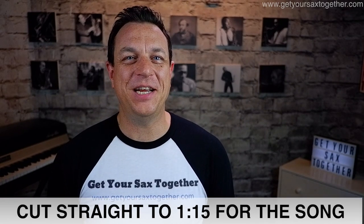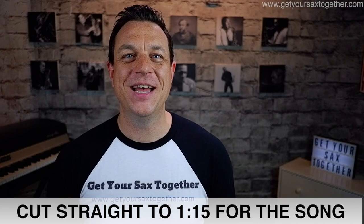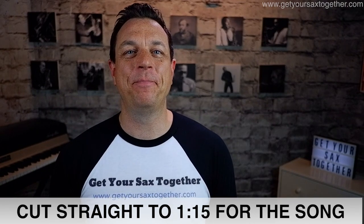Hi everyone, pro saxophonist Jamie Anderson here from Get Your Sax Together. Welcome to another one of my videos. I'm gonna do something a bit different today — I decided just to do a bit of an arrangement, a cover.